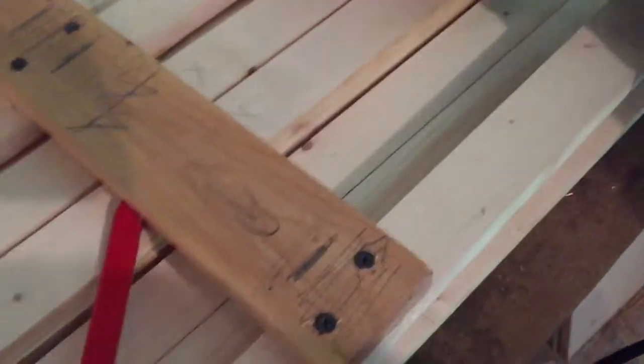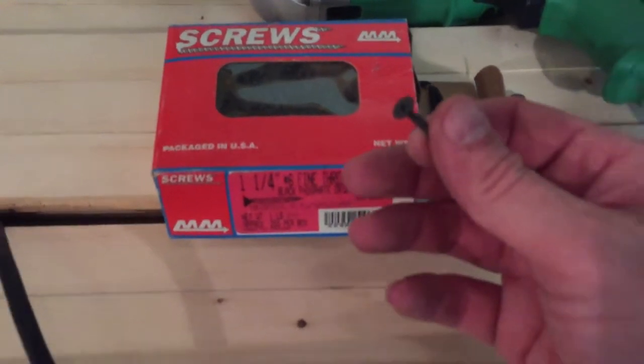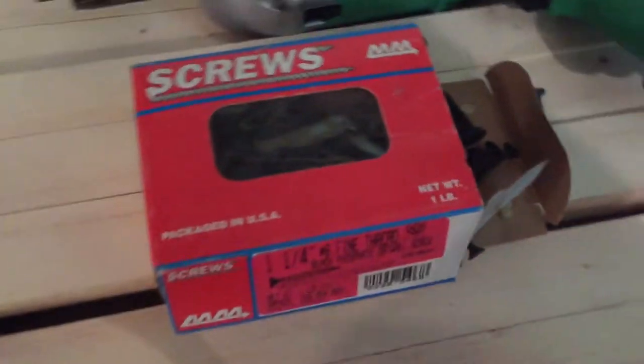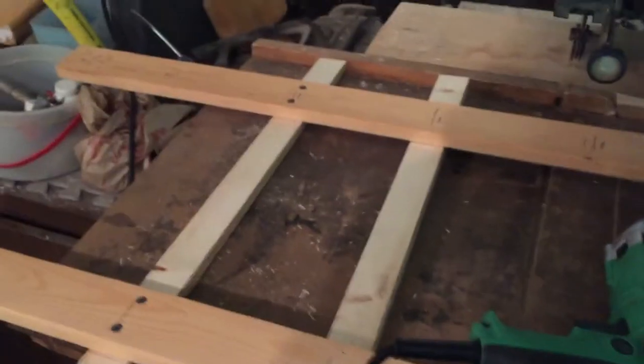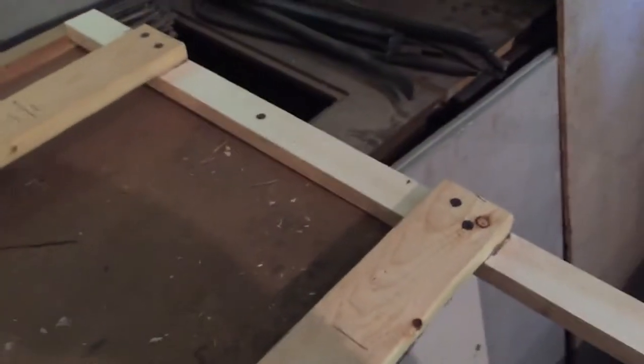If I find some angle bracket around here I'll put that on, but we'll just screw it all together. We're using inch-and-a-quarter screws — just stick it together. They're going to rust, they're going to come out, but who cares? We're putting together the bottom of the fork, starting over here just to get things sort of straight-ish.